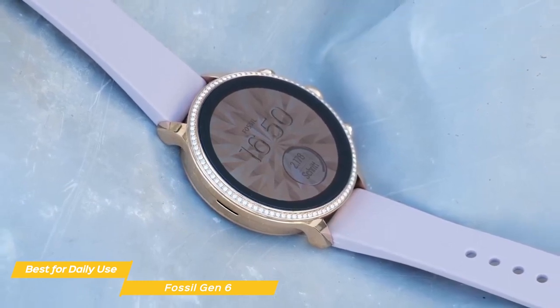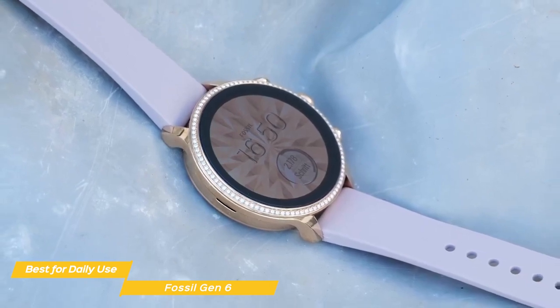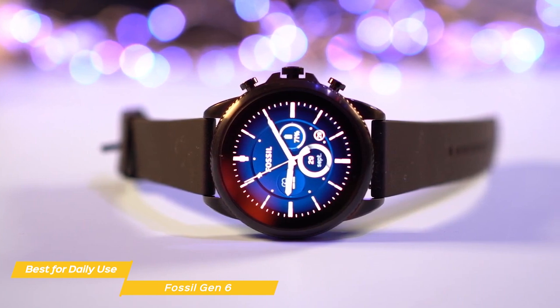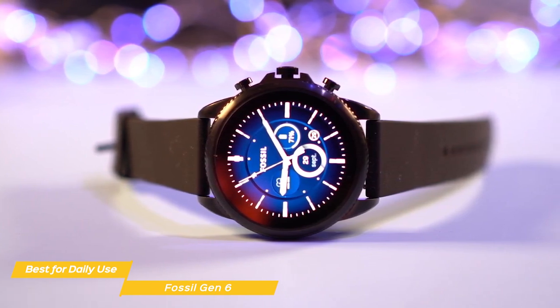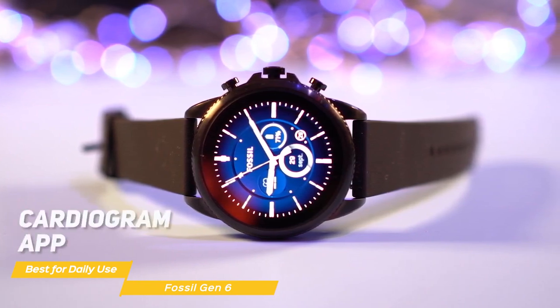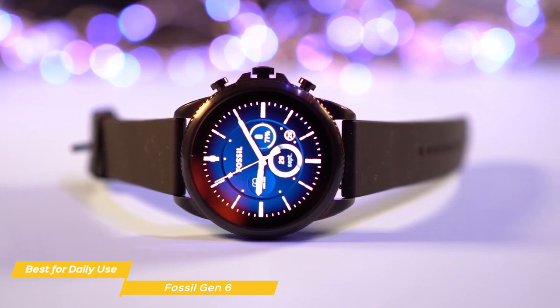The screen is relatively big, and it's ideal for those who don't like to squint their eyes when trying to read a notification on a small display. Although the Fossil 6 is more of a productivity tool, you can also use it as a fitness smartwatch if you work out or go for occasional runs. It's equipped with a cardiogram app that measures your heart rate, a blood oxygen tracker, and a simple exercise tracking app.